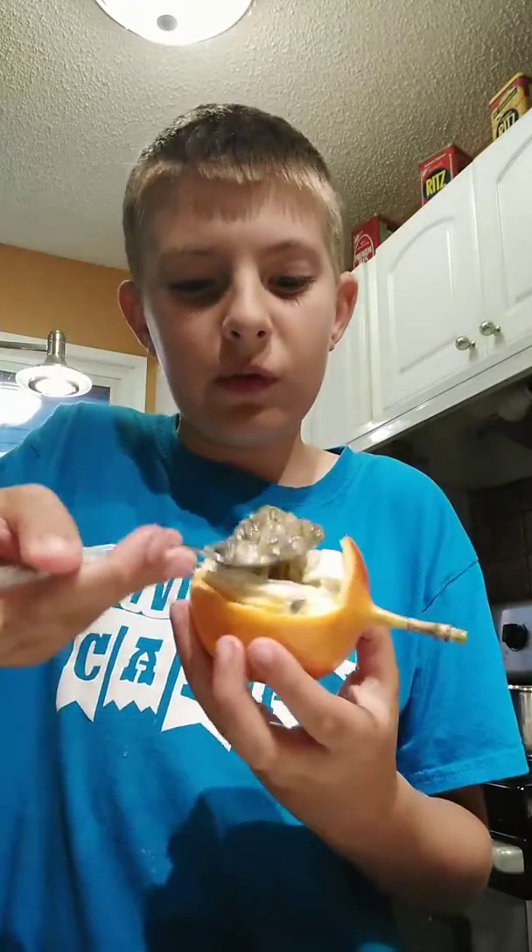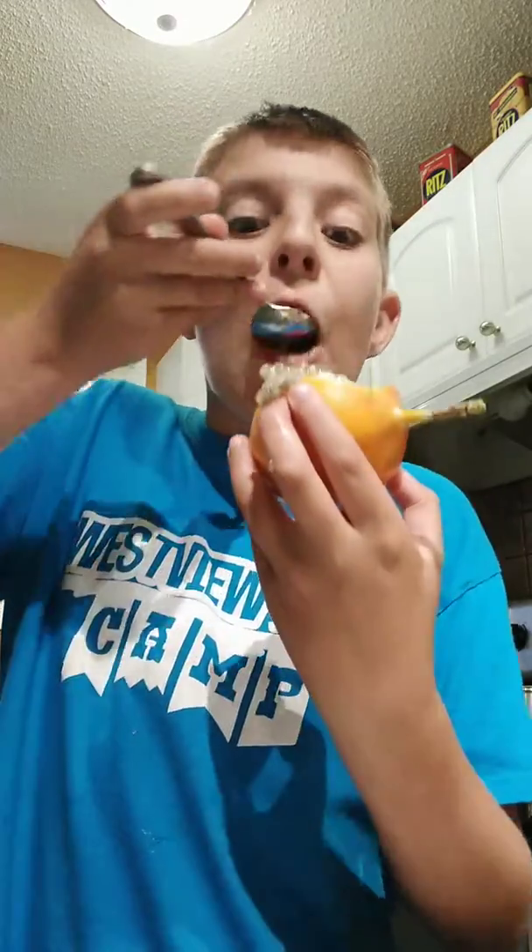It has like little things sticking out — pretty hard to see. But you eat it with a spoon. It's like a natural bowl. It is getting everywhere!